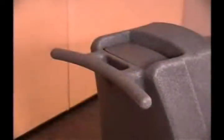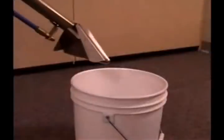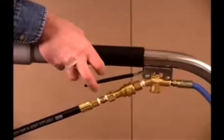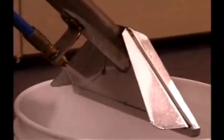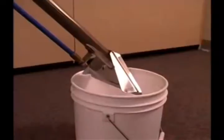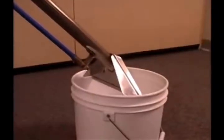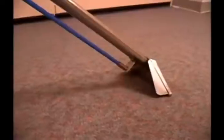Use the handle to push the cleaner to the location to be cleaned. Turn on both the pump and vacuum motor switches. Position the wand over a bucket or drain and press the trigger on the solution wand until there is a continuous flow of water. The pump will activate only when pressing the trigger on the solution wand. Your pump is now primed and ready to use.